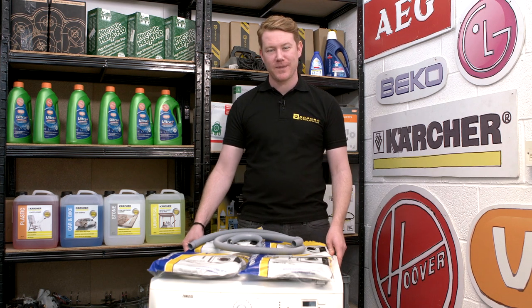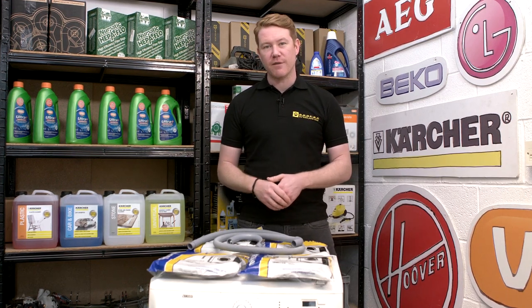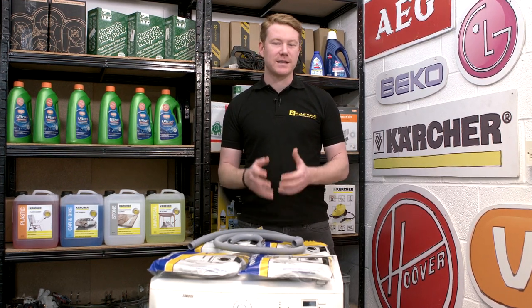Hi, I'm Matt from eSpares. In this video I'll be showing you some of the range of universal drain hoses available for washing machines and dishwashers.